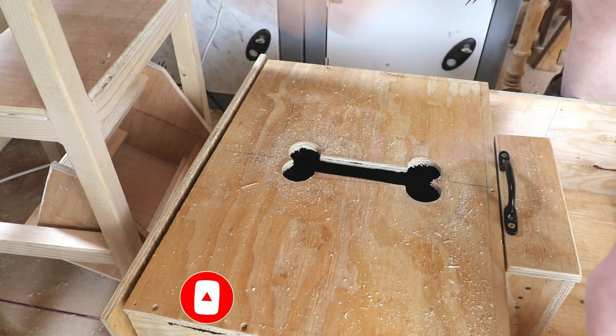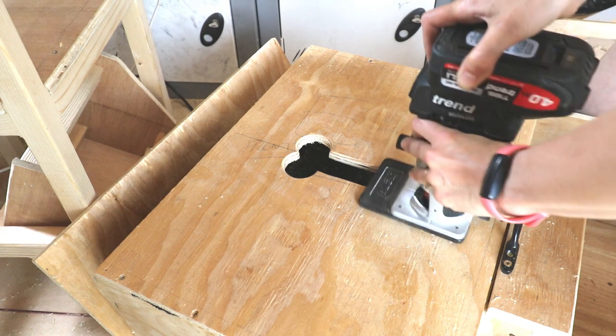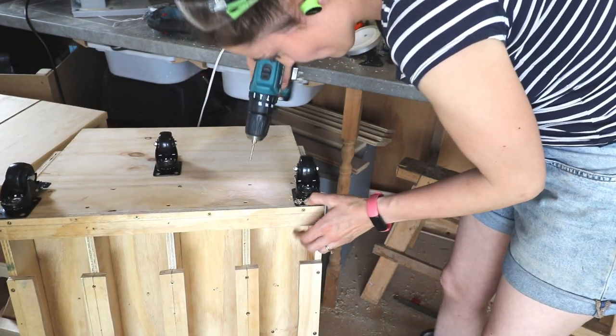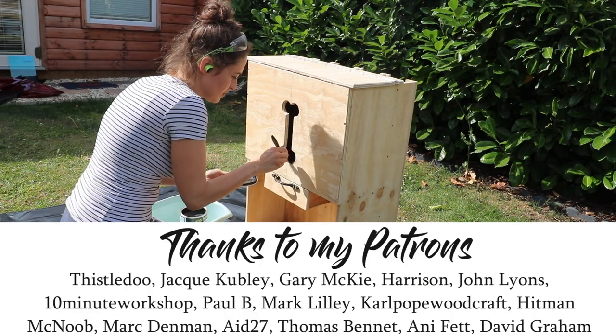Oh, it's pretty! After a quick sand and going over it with a chamfer router bit, I screwed on some caster wheels with brakes to make it mobile, and then I could crack on with painting it.